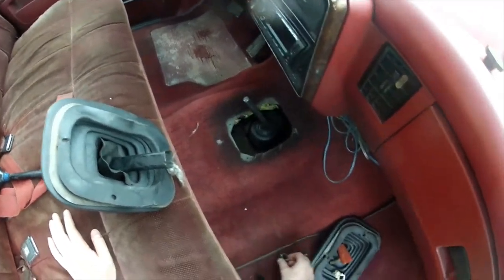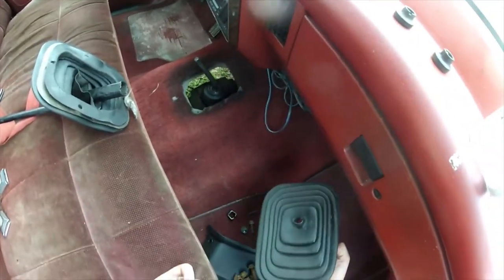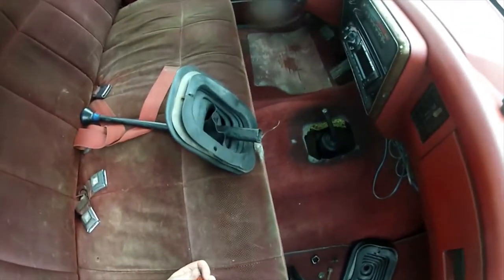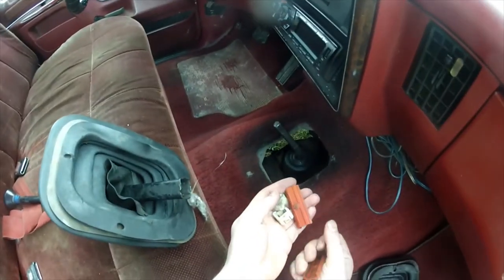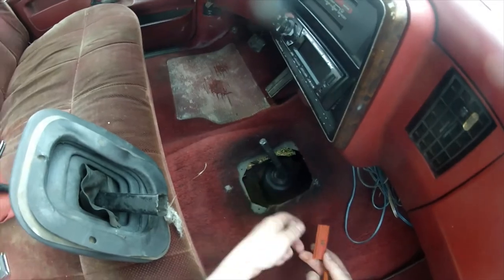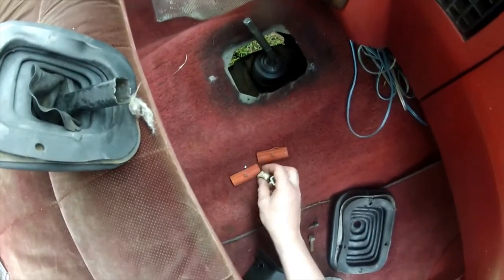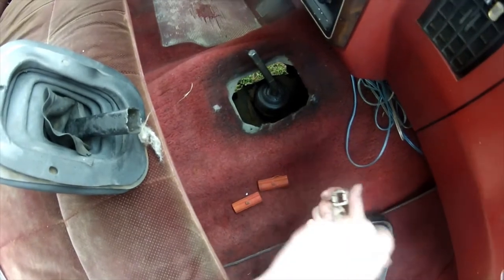I went to the junkyard and got a replacement set and an extra shifter boot, though I don't really need the boot — it's just extra. I wanted to do a quick video to show how this goes on, because it goes on exactly how it's pulled apart. It's four pieces.